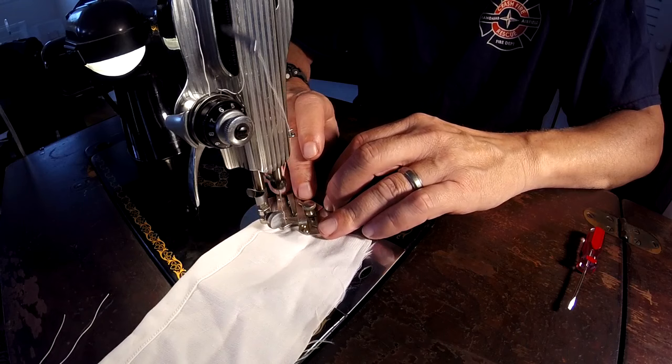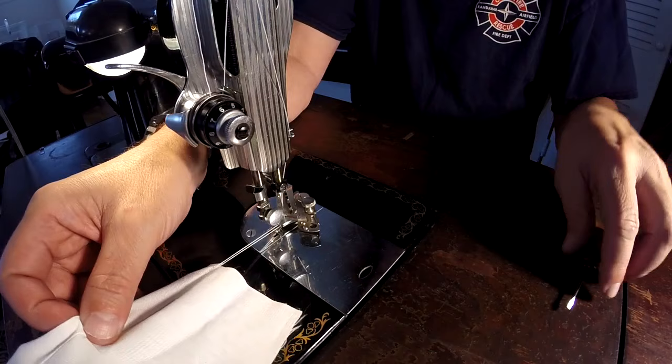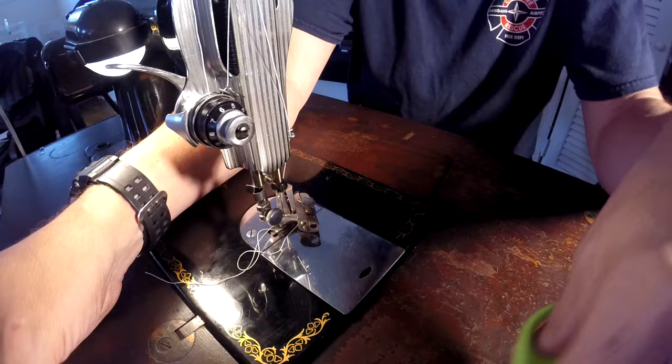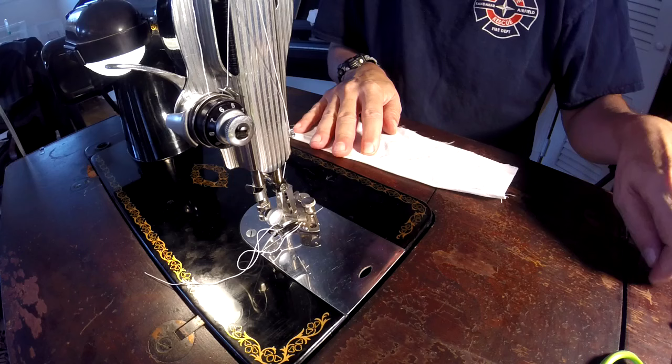Something weird happened there at the end — but not bad. At the end there, that's just me and my control issues. I let it get away from me a little bit at the end.